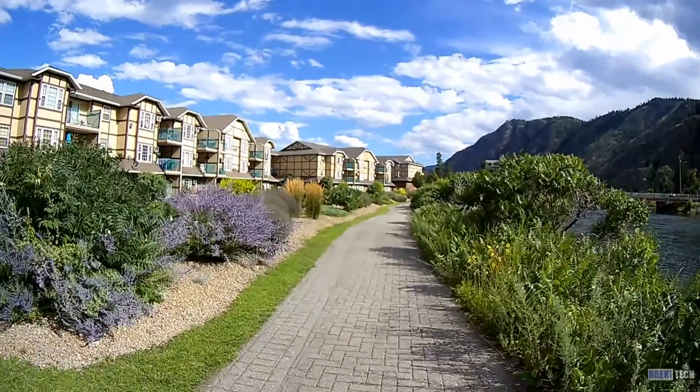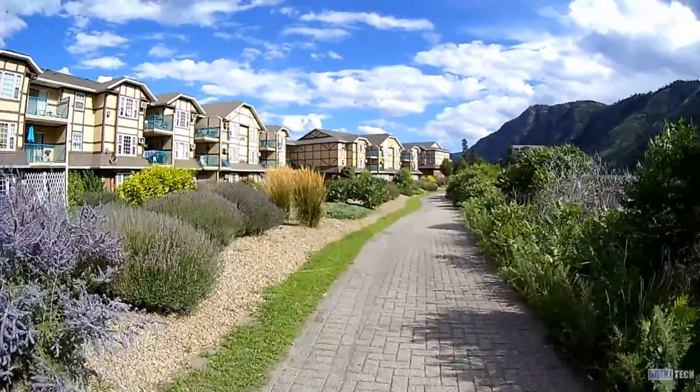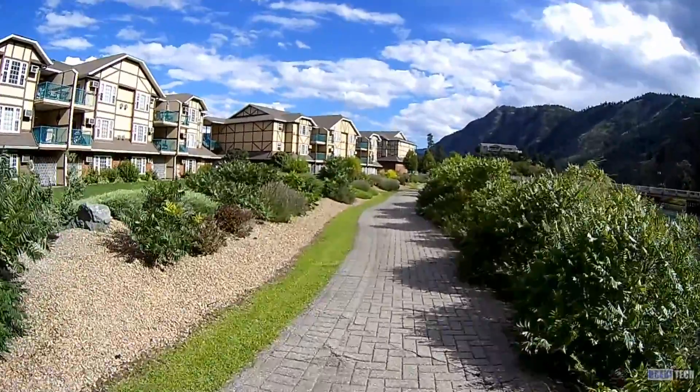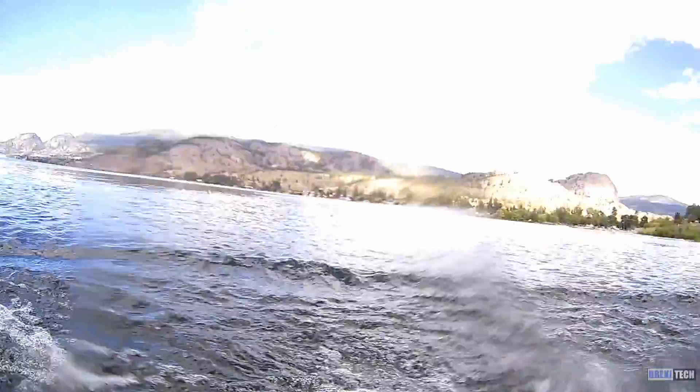In terms of other things the camera does, it has a bunch of features which in my opinion are kind of silly, like the 360 VR video. I used the camera while swimming, but I wouldn't trust the waterproof case while diving as it doesn't have a lock on the latch.